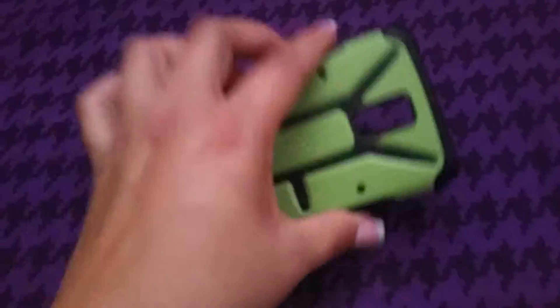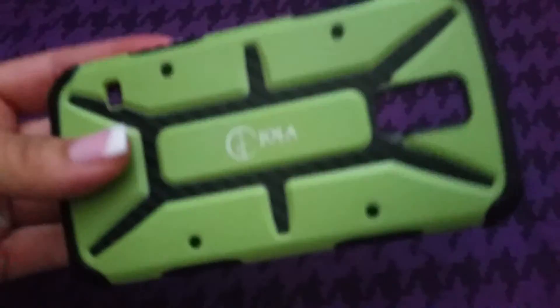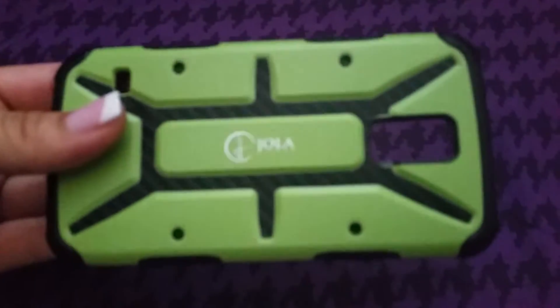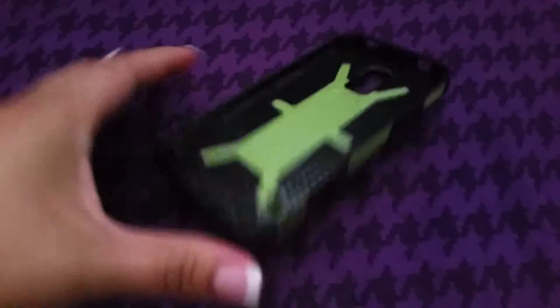The reason I'm just showing you the case without my phone is because I am filming on my phone. I can't film and show you the case at the same time, but it will go right back onto my phone.